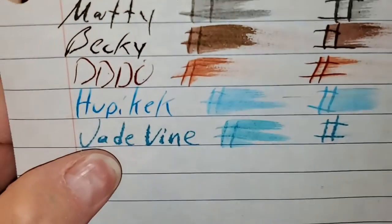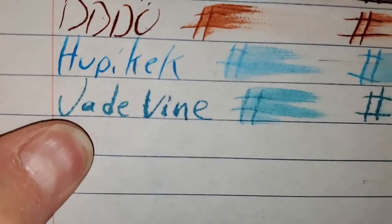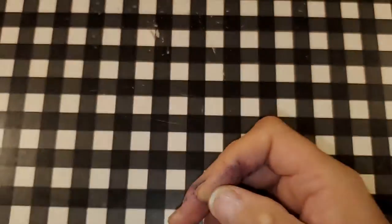Mead wide ruled notebook paper. Feathered like a chicken. Bled through the page. I would not use the back side of this paper.